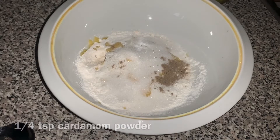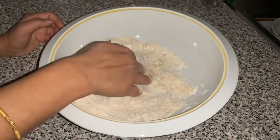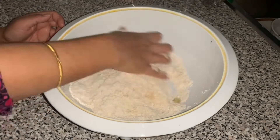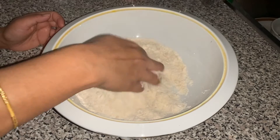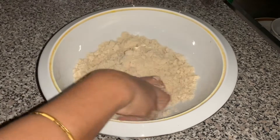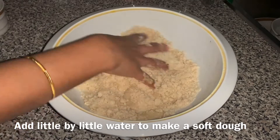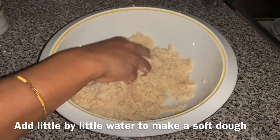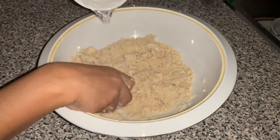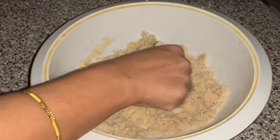If you are looking for water, you can use water to clean it. We use the water to keep it and mix it in the same way. We can put water on and keep a little water. This is why we are going to be done with the water and keep it from here.